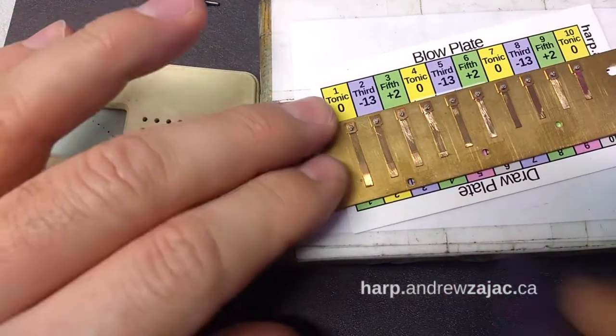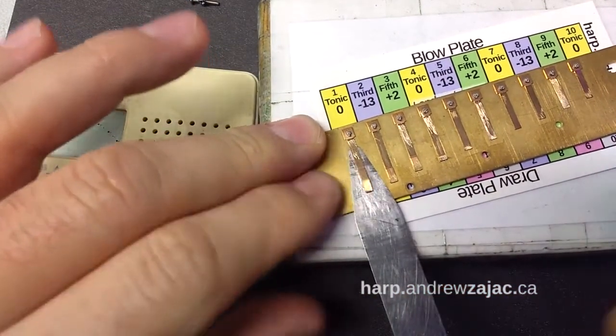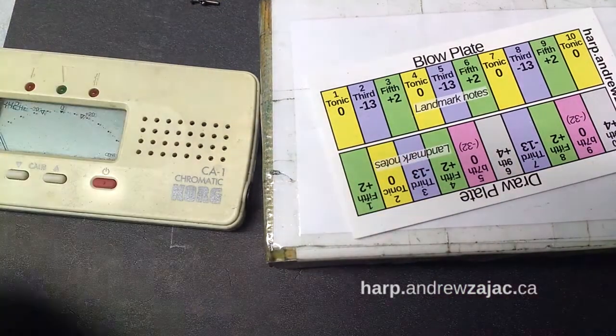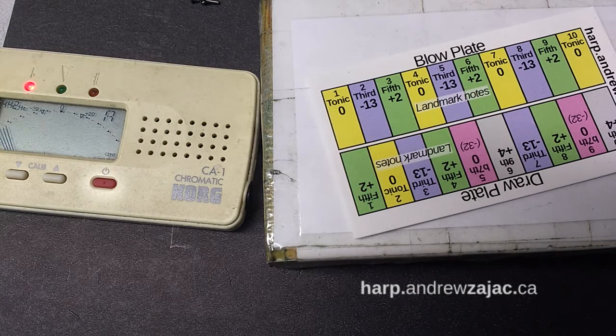That's the blue, the third. The bottom tonic hole one is still a bit sharp. It always goes: yellow matching yellow, blue matching blue, green matching green. That's pretty good.